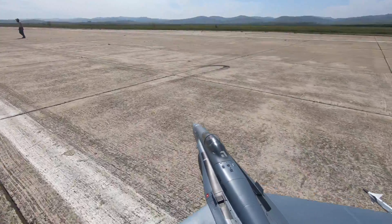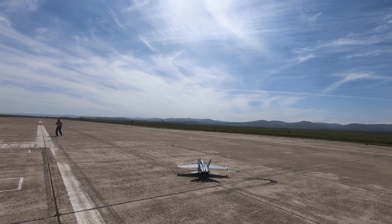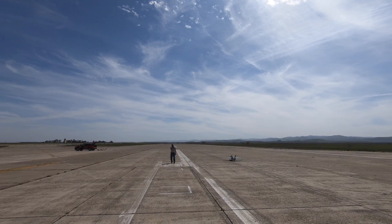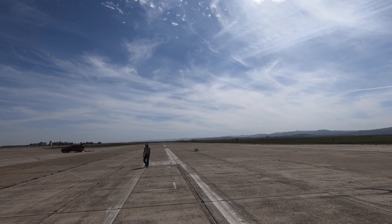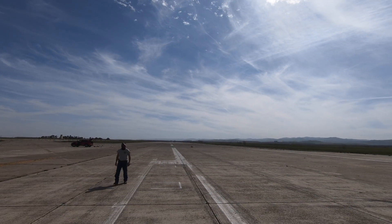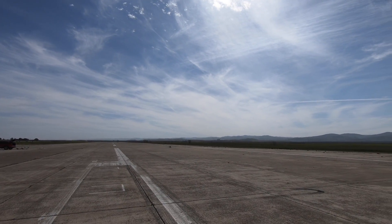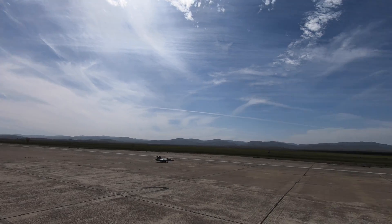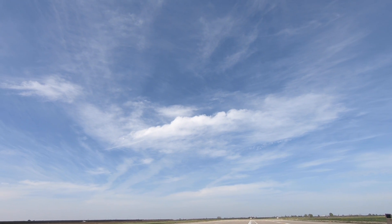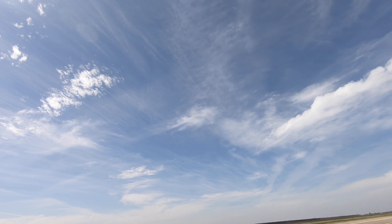All right. Yeah, I see him. Oh, that was a no-flap takeoff. Yeah, I was like, why is she struggling?